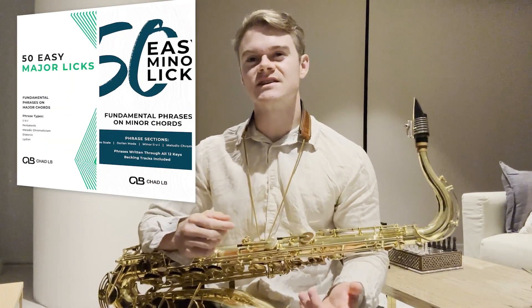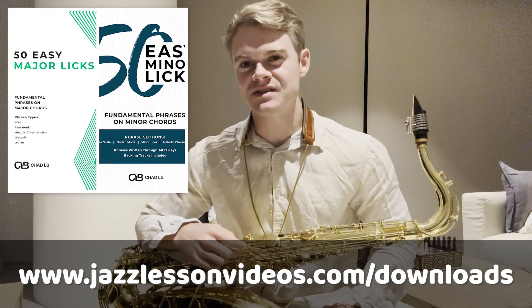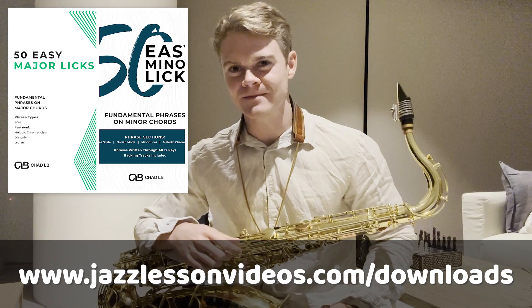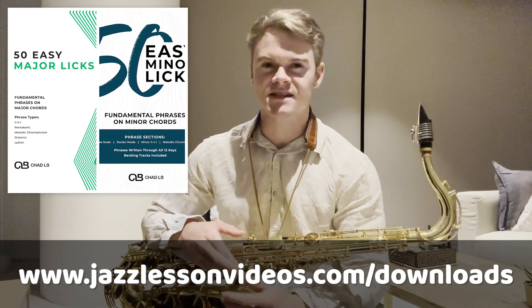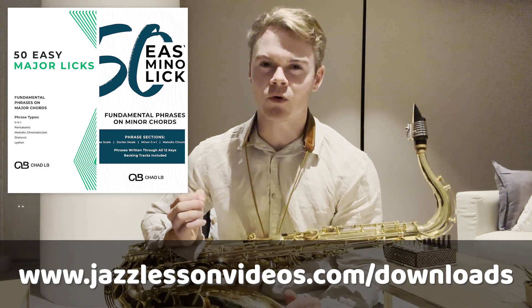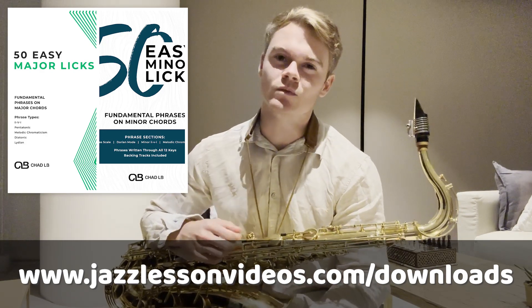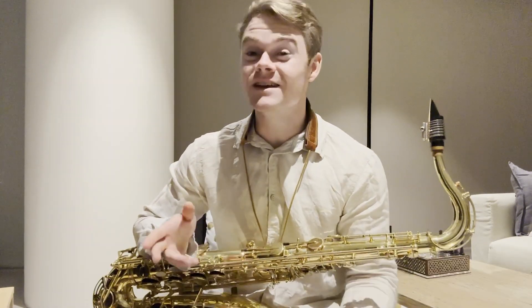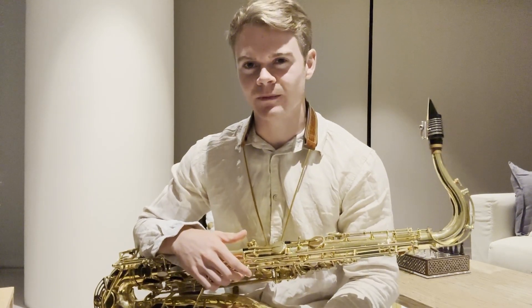These phrases can be found in the Easy Licks Combo Package, which features two great resources written by Chad LB. Major 2-5-1s, minor 2-5-1s, and many more kinds of phrases are covered in this package, and most importantly this is the kind of resource that players of all levels can really benefit from. To download this resource or any of the individual PDF packages included, feel free to click the link below.